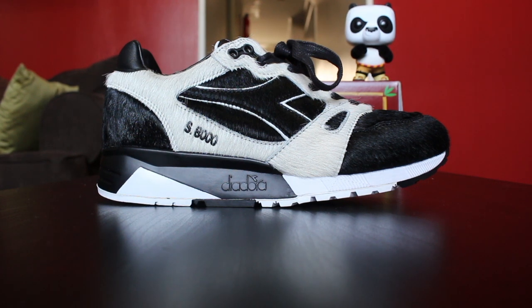Now, if you guys won the raffle, I hope you went down maybe a full size, because I wear a size 8 in the N9000s. I've never had a pair of S8000s, and this is probably a half size bigger, so I should have gone down another half size. Hopefully it works out for you guys if you did win, because it is very limited — 300 pairs. And if you guys are from the West Coast and you're going to try to score a pair, they drop at all seven locations, first come, first serve. Be out there and good luck.